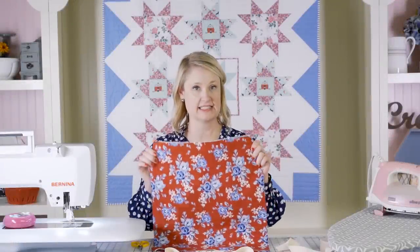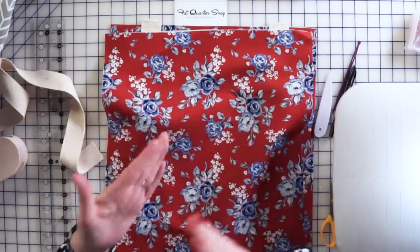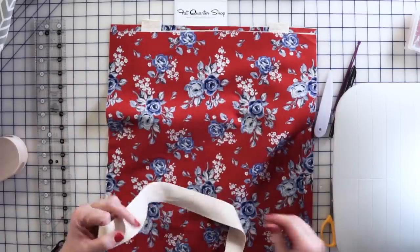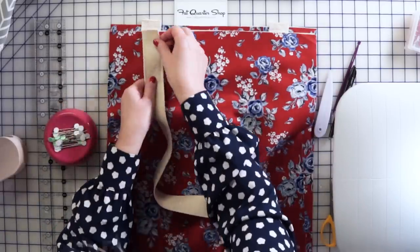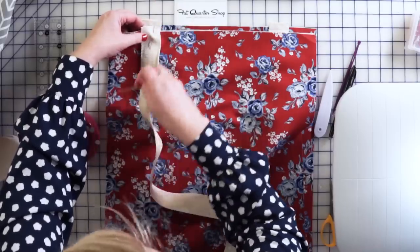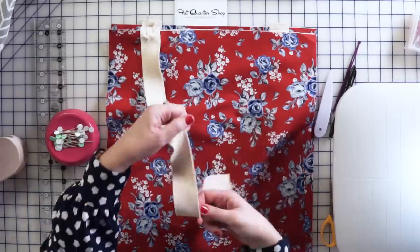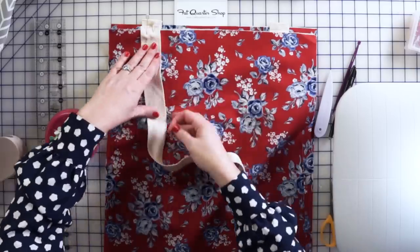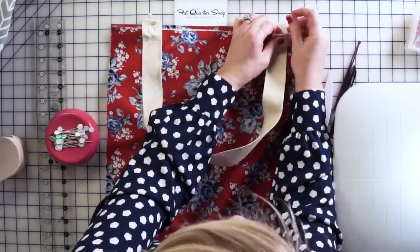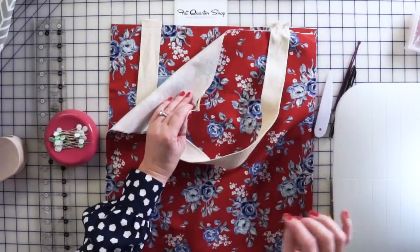Take the other 16 by 18 piece for the back of the bag and pin the handles on it, making sure the handles are in the same place on the back as the front so it looks right when you hold the bag. Line up the edges and where the handles are, make sure the handle is nice and smooth and flat without any twist, pin it, and stitch it exactly the same way as the front.